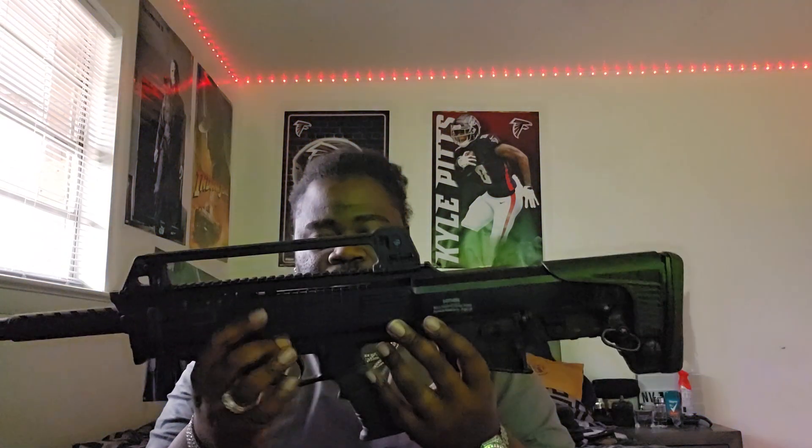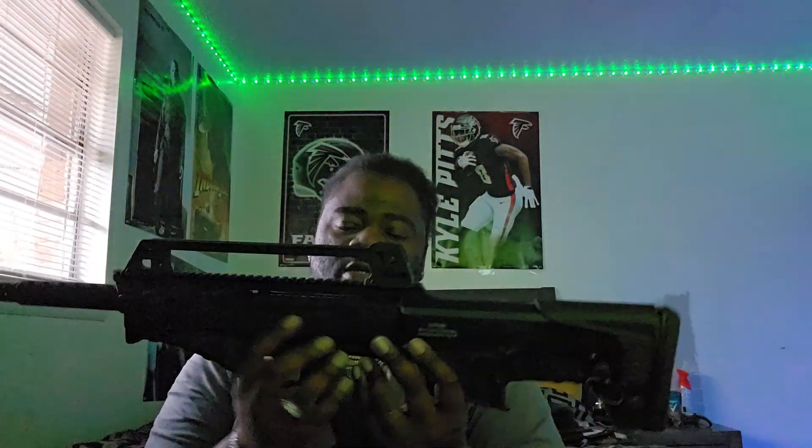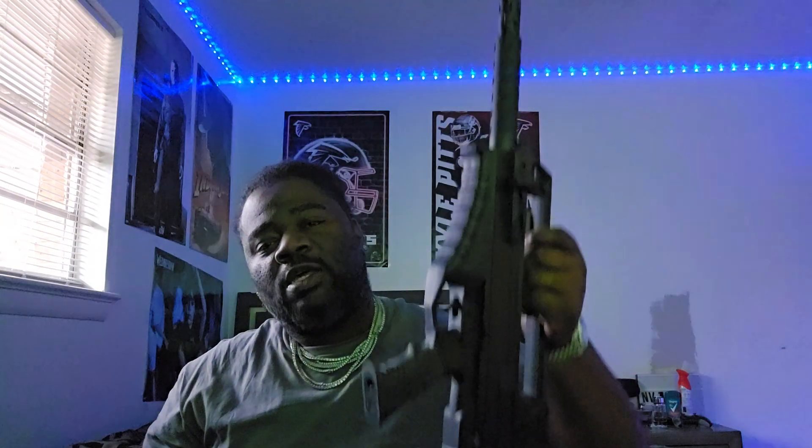It's chambered and it's a 12 gauge. Comes with five round mags. Somebody was telling me in the YouTube comments that I need to get a 19 round mag for this thing.